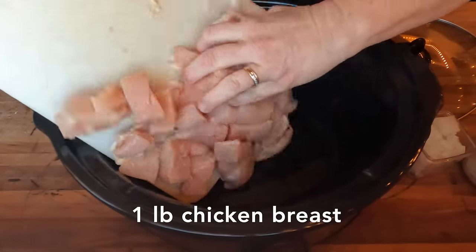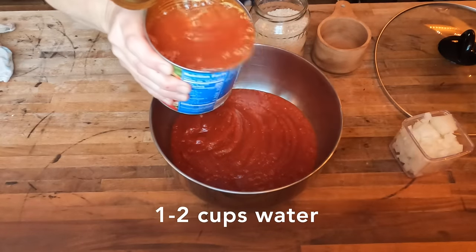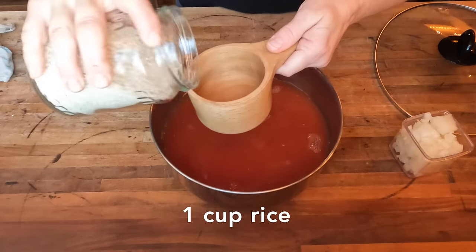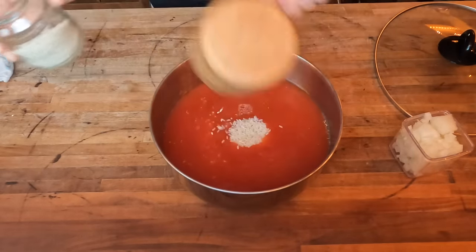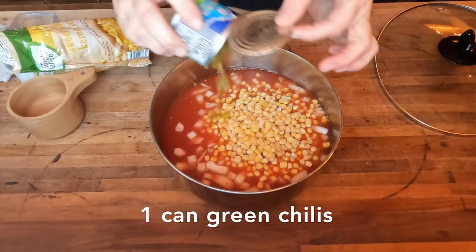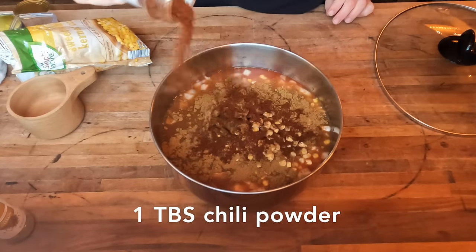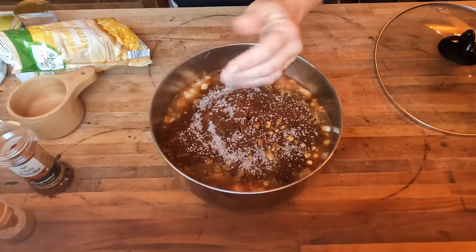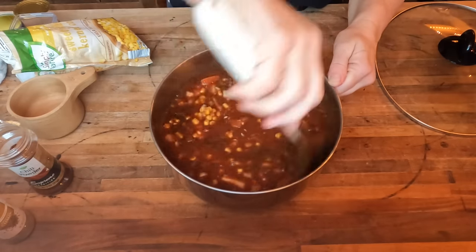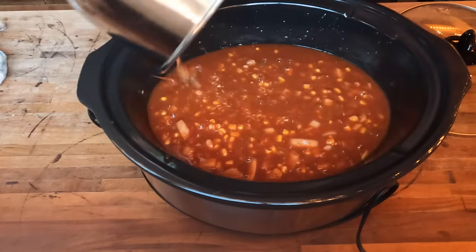I'm going to start by chopping up one to one and a half pounds of chicken breast. I'm going to set the crock pot aside and in a separate bowl, I'm going to add one large can of crushed tomatoes and a full can of water, swirling it around to get all of the tomato left in the can. To the tomatoes, I'm going to add one cup of rice, one diced onion using my handy chopper, one frozen bag of corn, one can of green chilies. For my seasonings, I'm going to add one tablespoon of cumin, one tablespoon of chili powder, and a teaspoon or two of salt. I'm going to mix all of this together and then pour it on top of the chicken in the crock pot. I'm getting this going early in the morning, so I'm going to put it on low for eight hours.